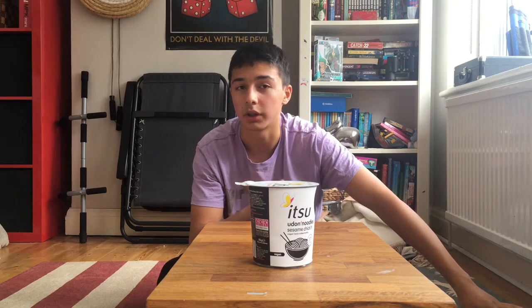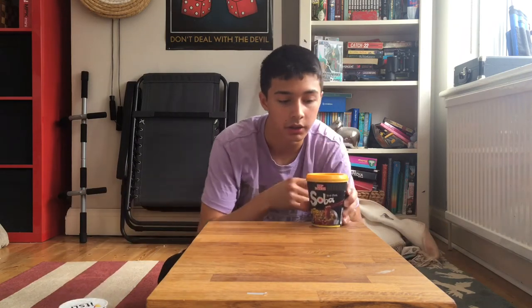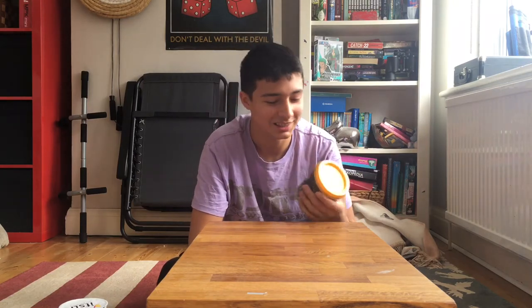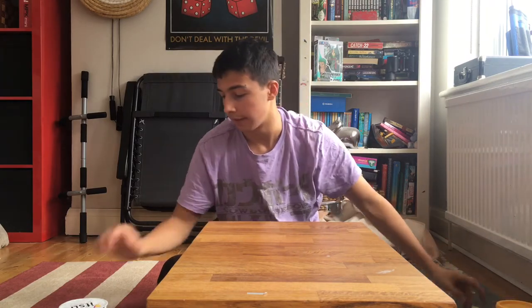First off I want to address why I wasn't here — sure I had exams, but the real reason is because of these things. I've run out of noodles, and they've just been sitting on my windowsill with the sun cooking them. Anyway, today we're doing the udon noodles, continuing the itzu series that's somehow come into existence on this channel.